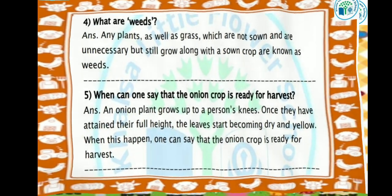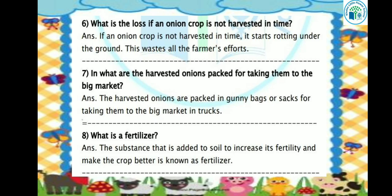Let's see the next question: What is the loss if an onion crop is not harvested in time? If we don't harvest the onion crop at the right time, it starts rotting under the ground. This wastes all the farmers' efforts. When the onion crop grows, its right time will come to harvest it.